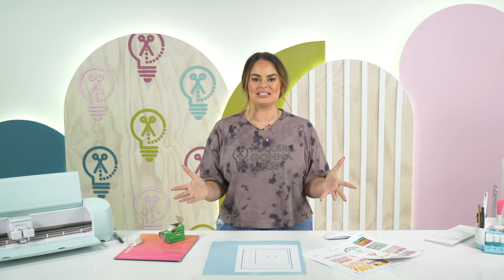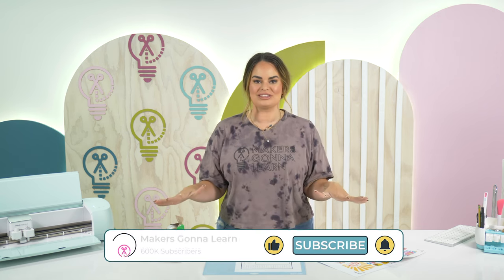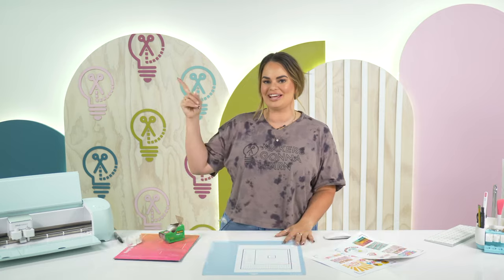I really hope you've enjoyed this video and that it has helped you troubleshoot all of your print and cut issues. If you enjoyed this video, we have another amazing troubleshooting video for you — check it out here.